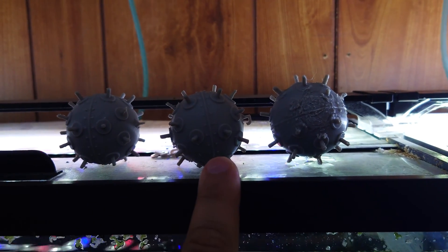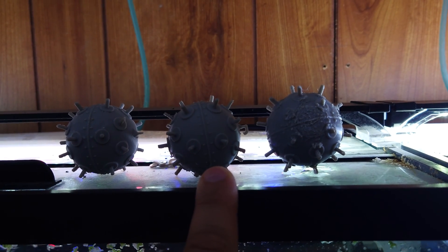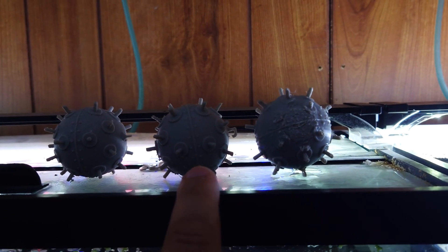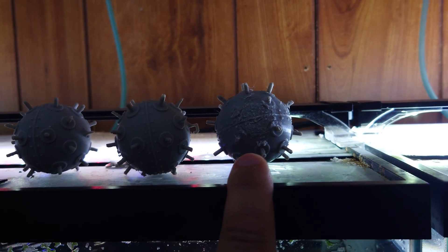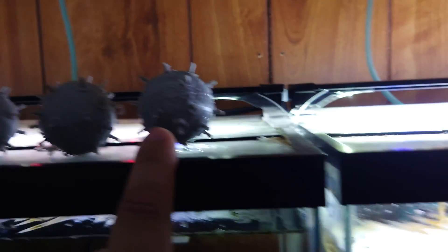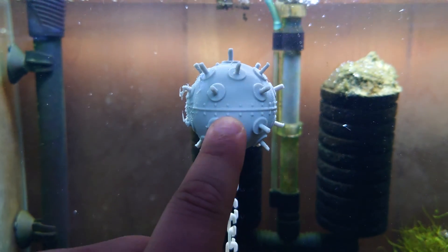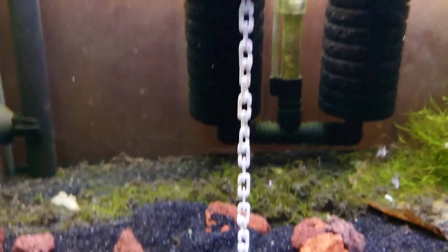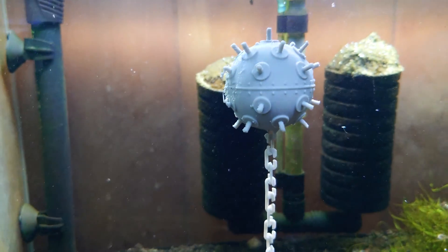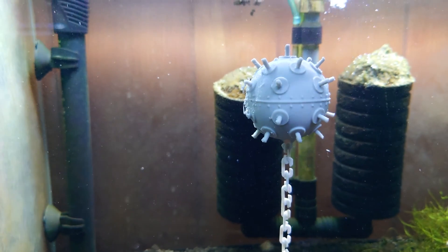At 20% it was way too buoyant and kept floating away. At 30% you could hold it down with rocks and sand, but it still had a tendency to float away. At 40% I could hold it down with just sand, but after about a day it knocked itself loose. So 50% infill seems to be just right.